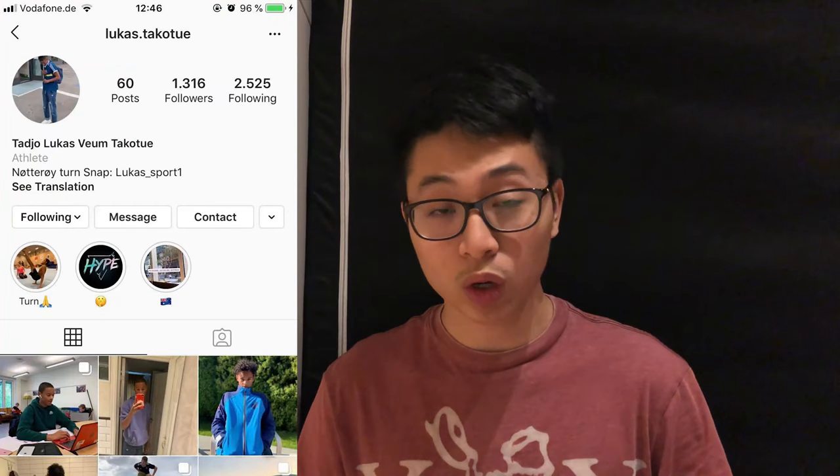Before starting the video, I would like to announce the winner of the last Bear Brick giveaway. If you want to win a Bear Brick for yourself, check out my unboxing video and leave the link in the description.